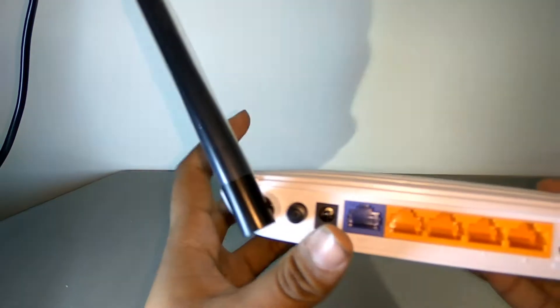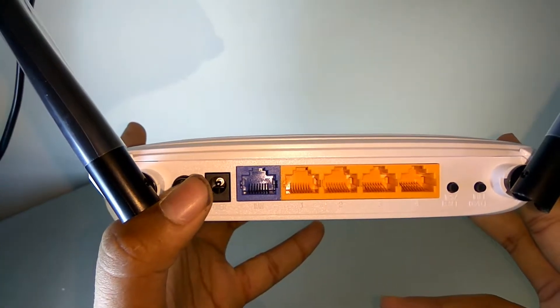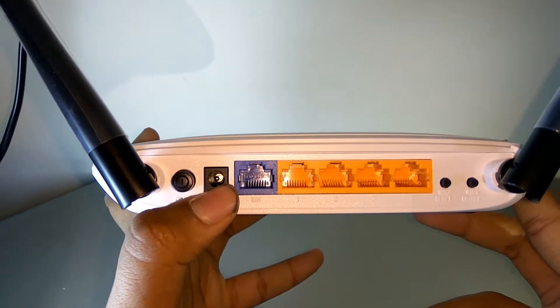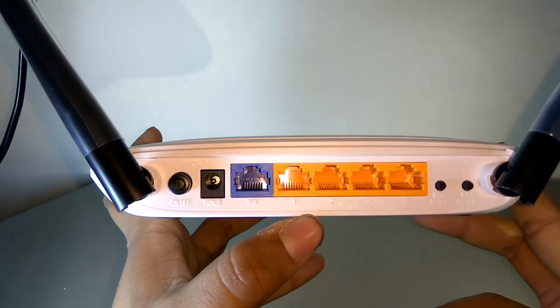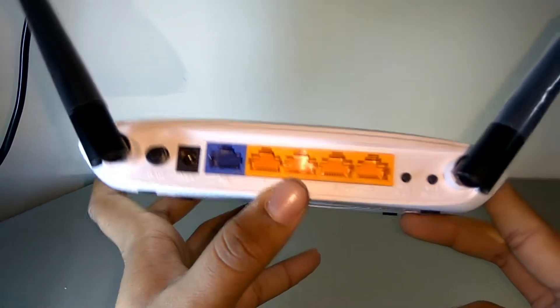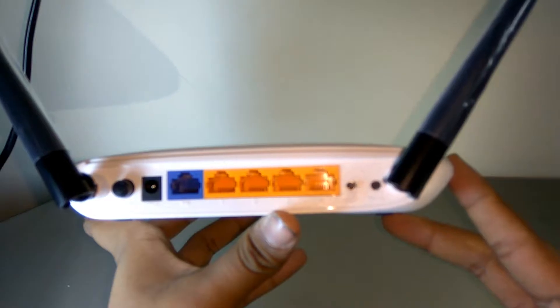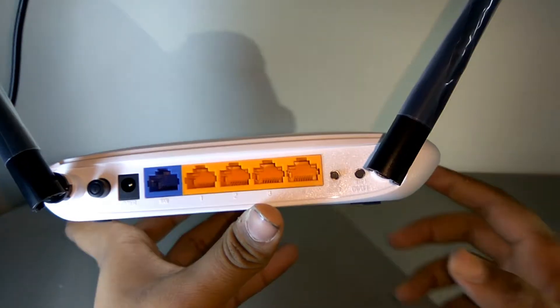At the back side of the router we get the ethernet ports. As you can see, this is the power on/off button, this is the jack for the power adapter, we have a WAN port where our internet connection cable will go in, and we have four other external LAN ports for desktop connections. We also have a WPS security button and a reset button here.